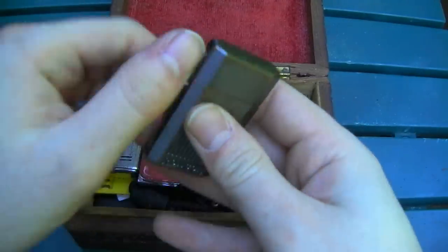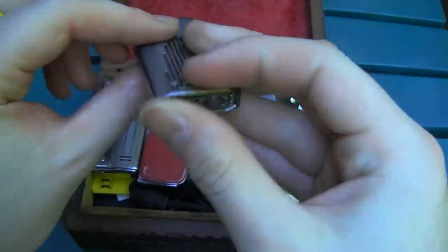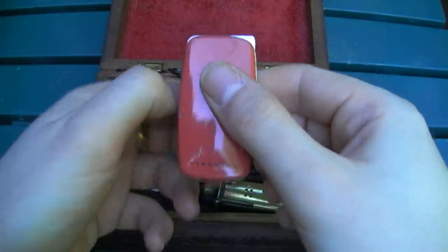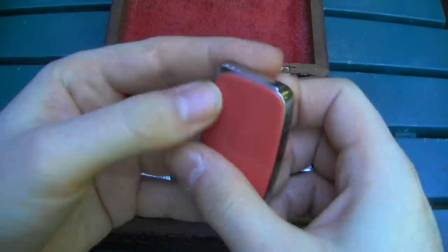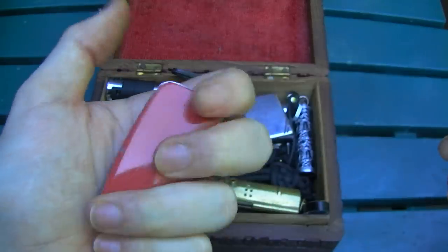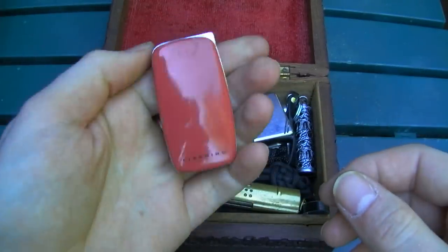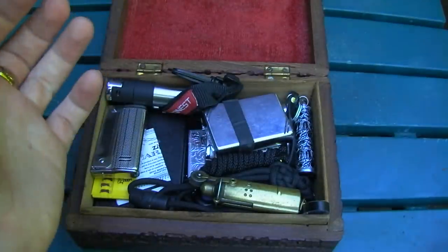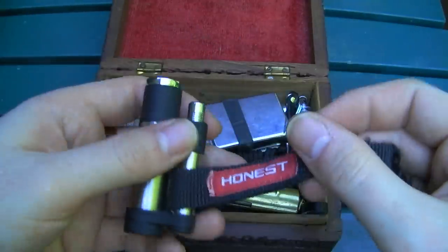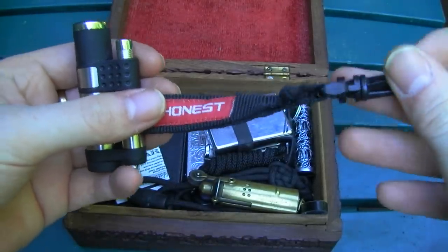This one I just need to fill up all the time — it's a cheapo Ronson, sort of an impulse buy. This is a Kohlrabi Firebird; I just liked the color. It was in the cashier aisle at a store for five bucks so I picked one up. And another Honest lighter — this one's got a lanyard thingy on it so you could clip it to your belt or whatnot.